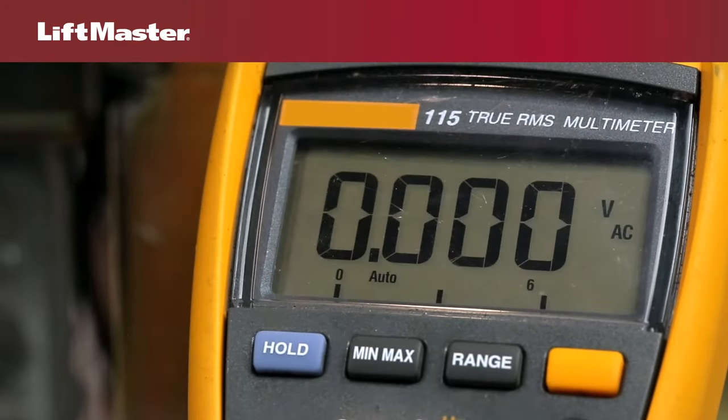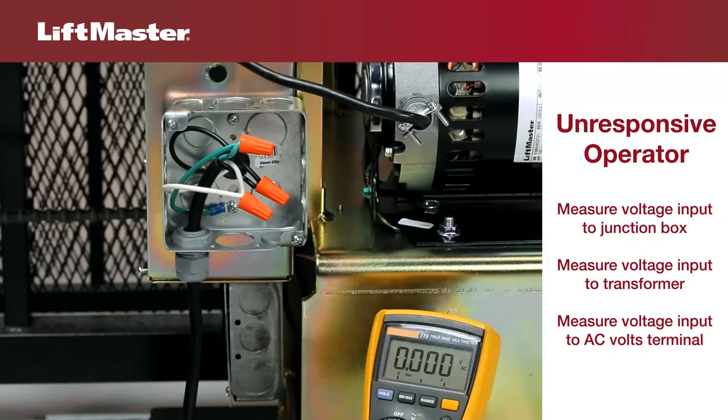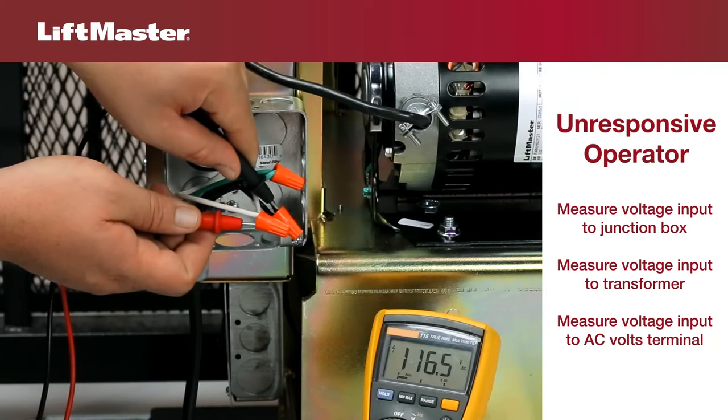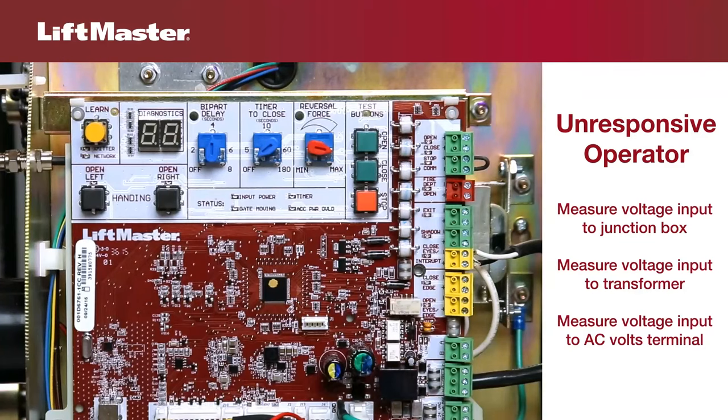You'll need a multimeter set to measure AC volts. Measure the AC voltage at the junction box. If power is not present, the problem is not with the gate operator. If power is present at the junction box, check the transformer.